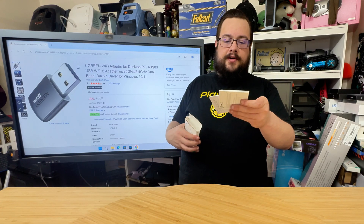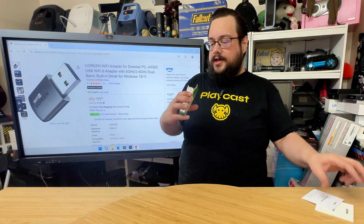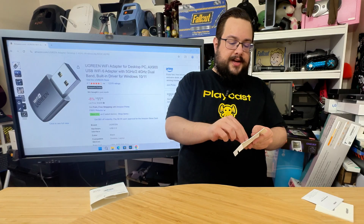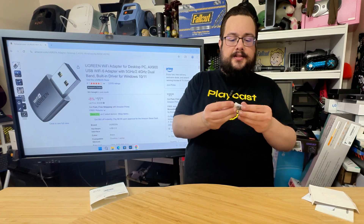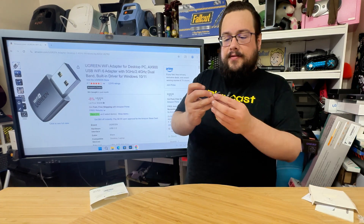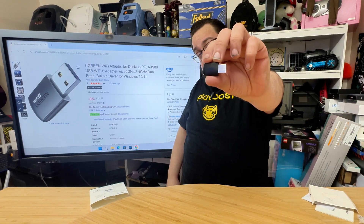So we have our user manuals, all the normal stuff. I don't think we need any specific drivers for this at all, but here is the actual device. Very small form factor. Let's go ahead and open this up right here — the Ugreen AX900.